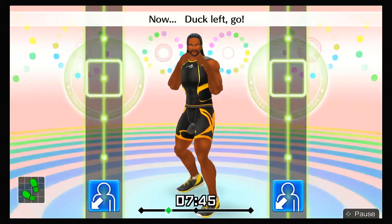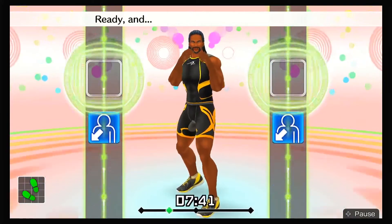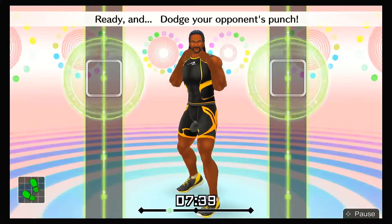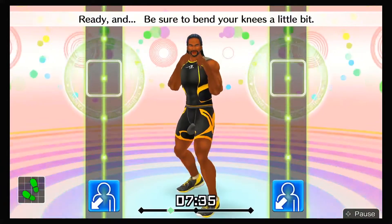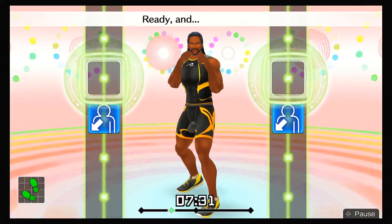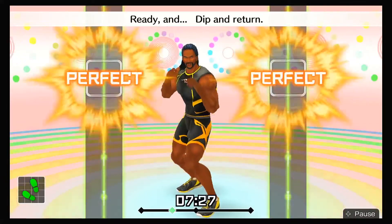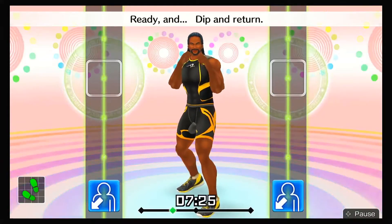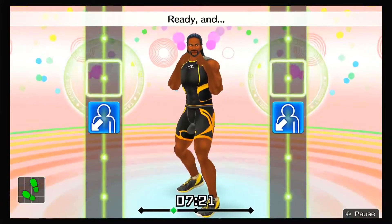Now, duck left — go! Ready and duck left! Looking good! Ready and dodge your opponent's punch! Ready and be sure to bend your knees a little bit! Ready and focus on your core! Ready and duck left! That's right! Ready and dip and return! Ready and get back in position! Ready and ha!